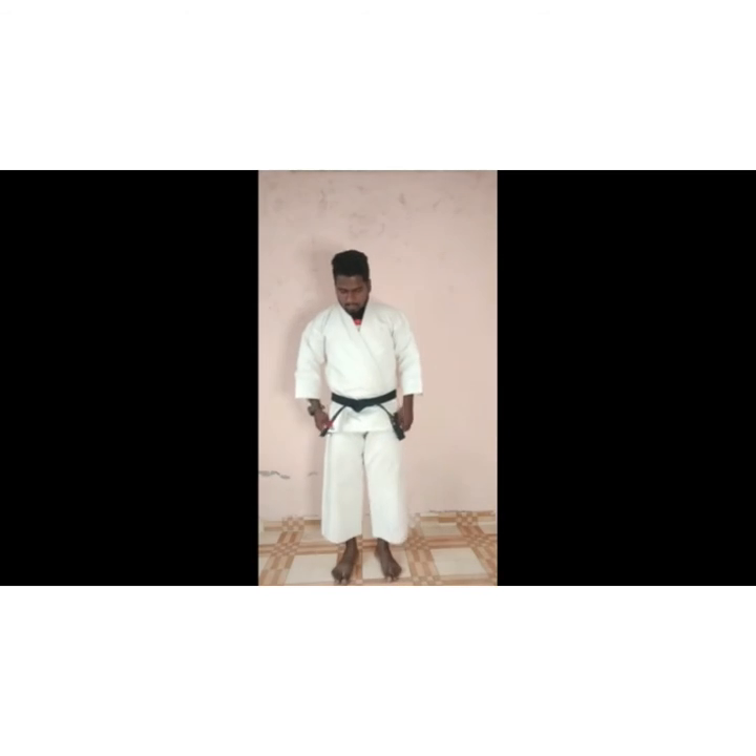We will both do front and backhand punch. What happens when we play the file — we don't have front punch, we don't have backhand punch. One, this punch — success. Then immediately, two, next attack.